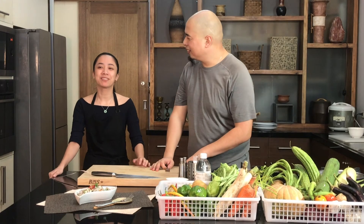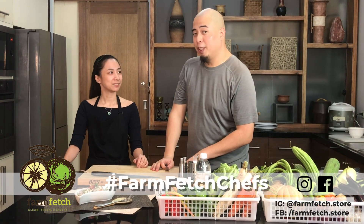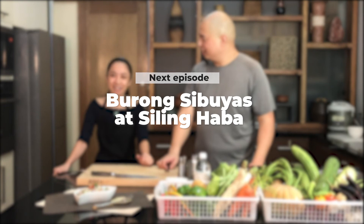Choose your version of Kinilaw and tag us on Instagram, FarmFetchChefs. Also on Facebook. Stay tuned for the next episode because I'm going to be teaching you how to make Murung si Buyas at Sili Haba.